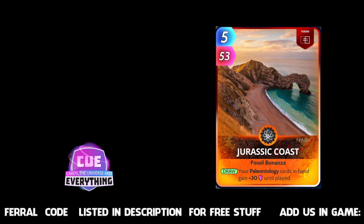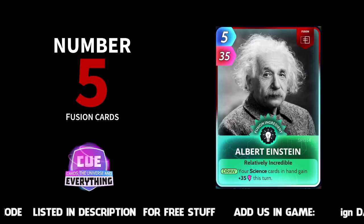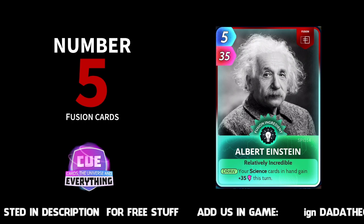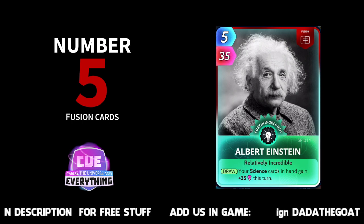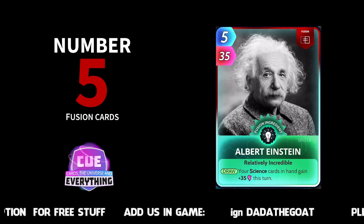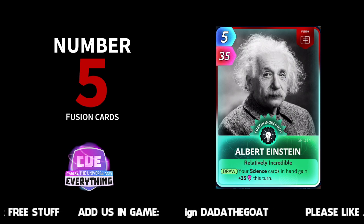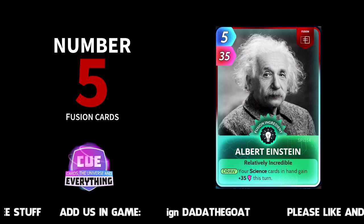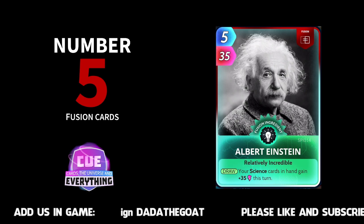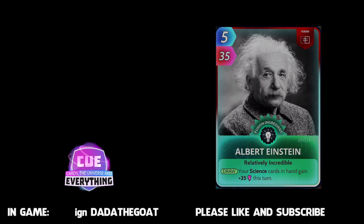Number five — getting exciting now. Number five is Albert Einstein. Fantastic card especially if you're just starting out. Your science cards in hand gain plus 35 this turn. He fits in absolutely lovely into your Sue Bones deck if you're playing that, and he buffs all your science. The only downside for me is that it's this turn — I wish it was until played, then he would be an absolute legend of a card. But number five is Albert Einstein in our countdown of fusion cards.